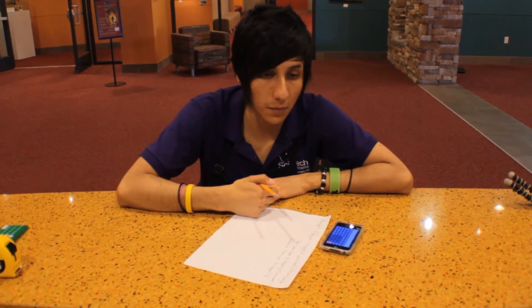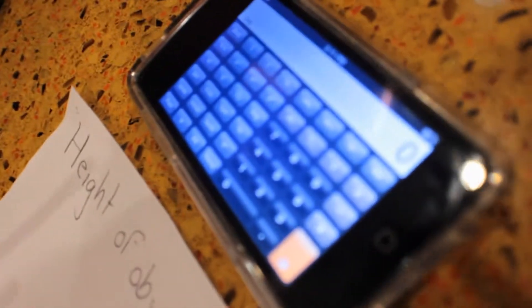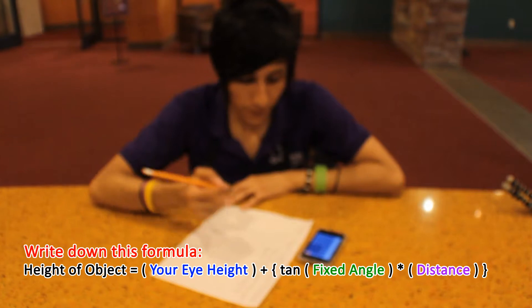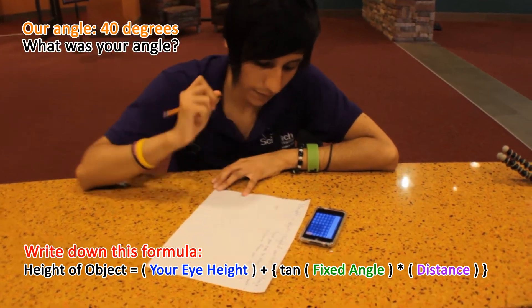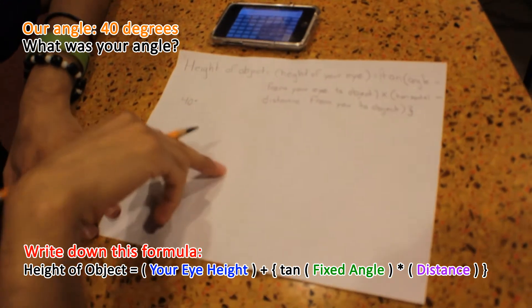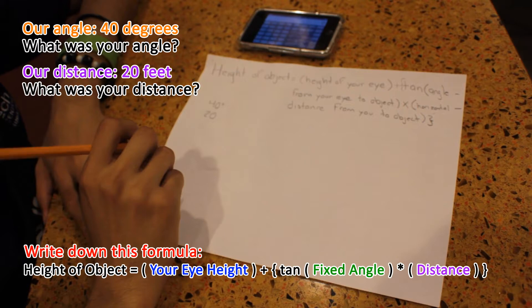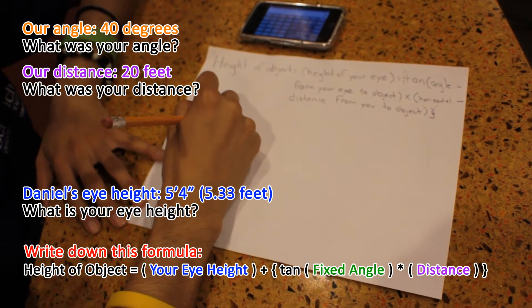Now that we have our numbers, make sure you have a scientific calculator with you — you can find it on your iPad or go to the store and buy one. So since our angle was 40 degrees, the distance from me to the building was 20 feet, and how high my eyes were from the ground was 5.33 feet.